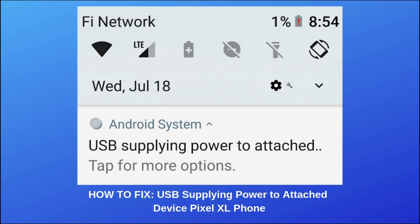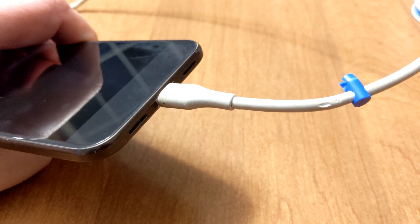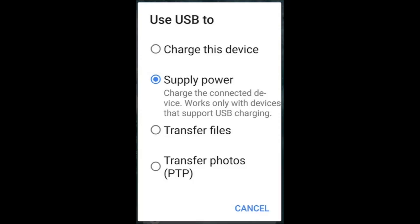For me, the error would occur when I plug my USB-C charger into my phone. This error also prevented me from being able to charge the battery on my phone unless I selected 'Charge this device' from the menu. This would fix the problem for a few minutes, but usually the error would keep returning.